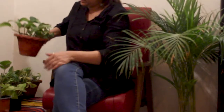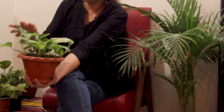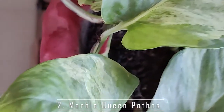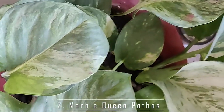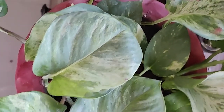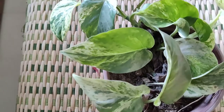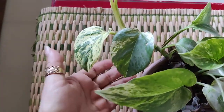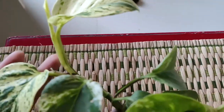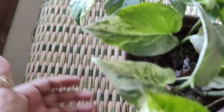The second kind is the Marble Queen Pothos. This looks lovelier than the Golden Pothos and has more markings on the leaves — you can see more white colour. I have one pot here, and another one where the leaves are slightly narrower but the variegation is more. You can see very little green and a lot of cream on the leaves. It's a beautiful plant to look at.